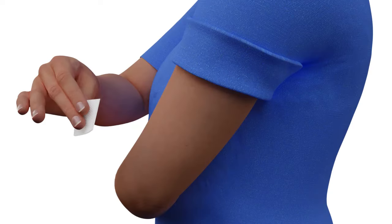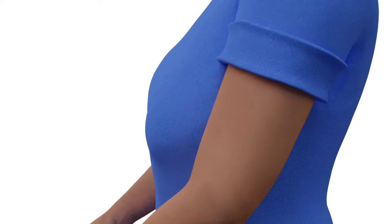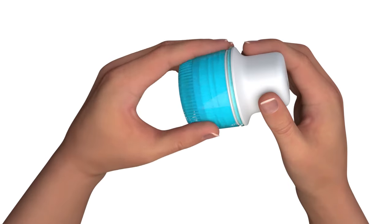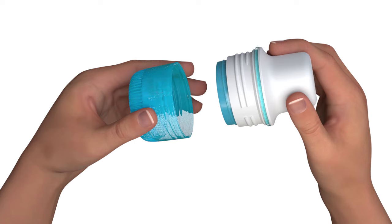Clean the insertion site with alcohol and let the skin dry before inserting the sensor. Remove the cap and immediately insert the sensor on your body. Do not use the sensor if it has been contaminated — for example, if you have dropped the uncapped sensor on the floor.